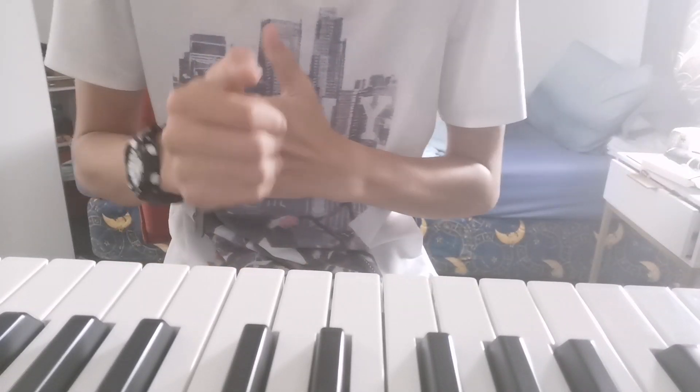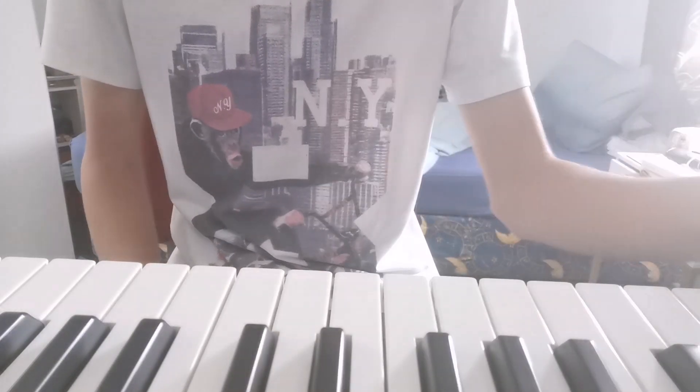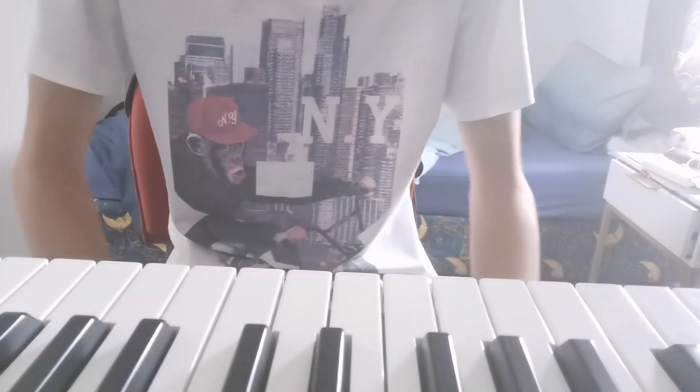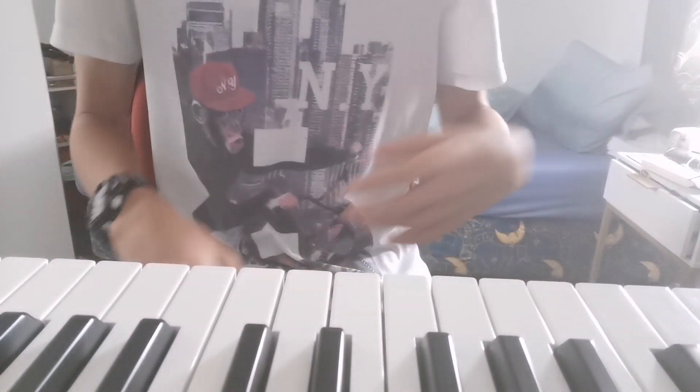Hey guys, King Mitch here and today I'm going to show you how to play the riff or the start of Arctic Monkeys' Do I Want to Know. It's super easy, really easy. Let's just go through it once first.